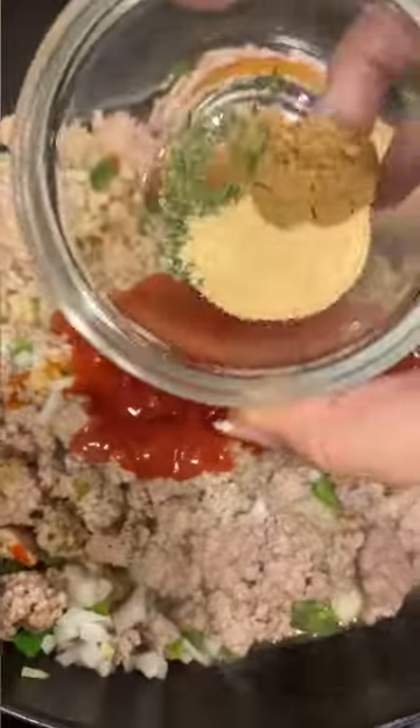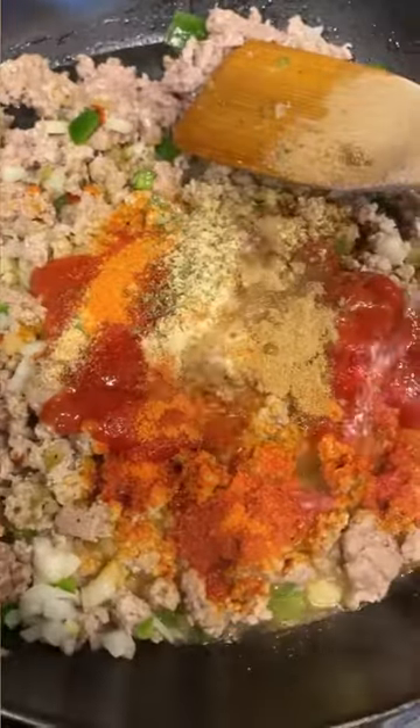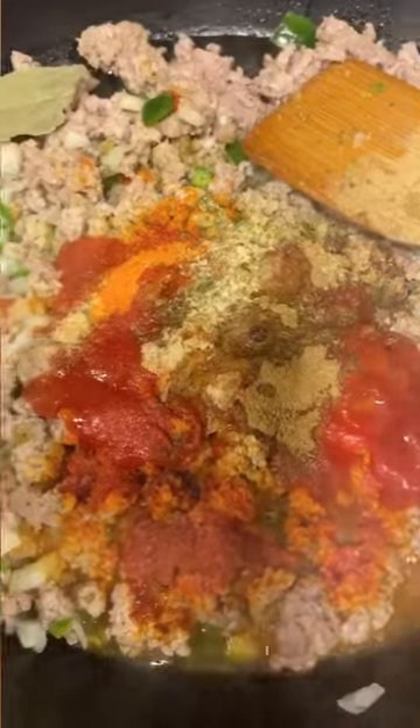Eight ounces of tomato sauce, some garlic powder, oregano, cumin, sazón, a bay leaf, dry white wine, and about a half cup of water.